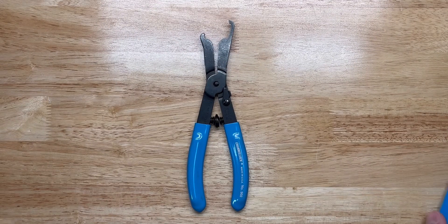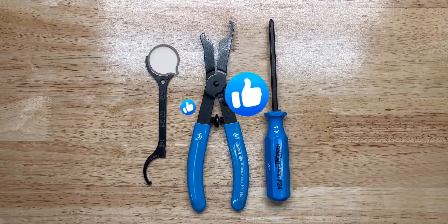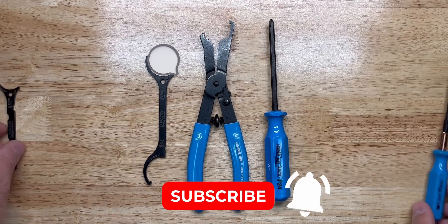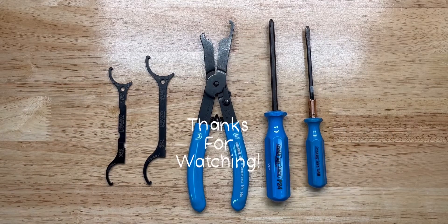So if you had your Channel Locks, you could really get in there and get things turning. I like them and I hope you liked this video. Feel free to comment, subscribe, hit the bell, and I'll keep making more content for you. Thanks for watching and until next time.